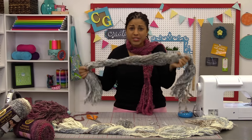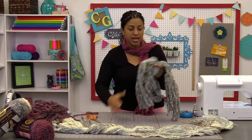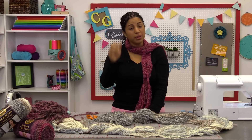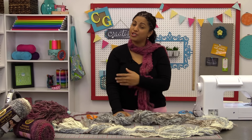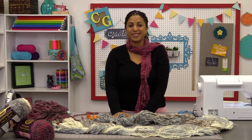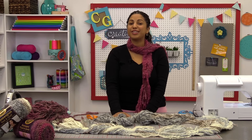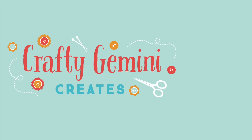And there it is — a 15 minute scarf! I hope you guys will give this project a try, I think it's super fun. Get some kids involved. If you liked the video, make sure to hit it with the thumbs up below, share it across all the different social media sites, and don't forget to subscribe to the Crafty Gemini Creates channel so you won't miss out on future tutorials. Thanks again for watching and I'll see you next time. Bye!